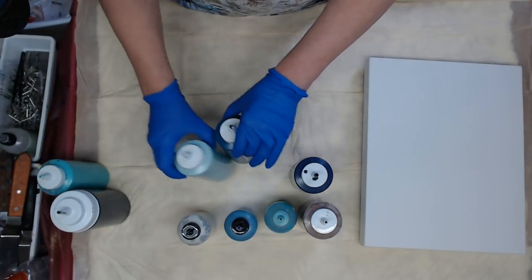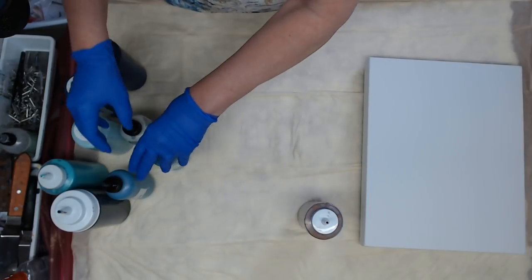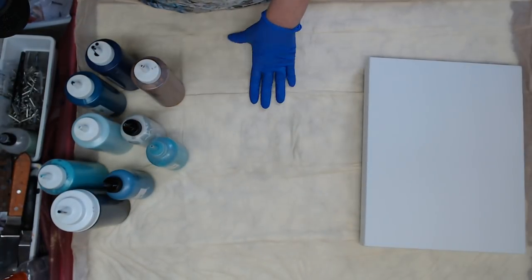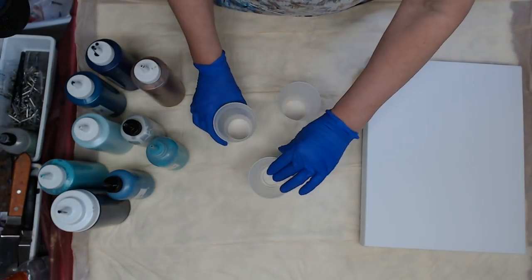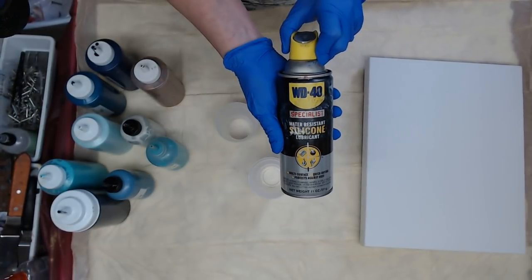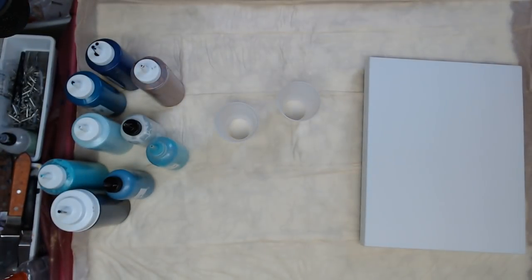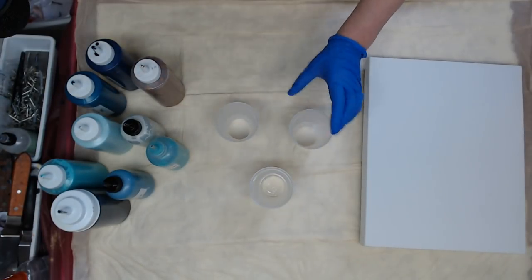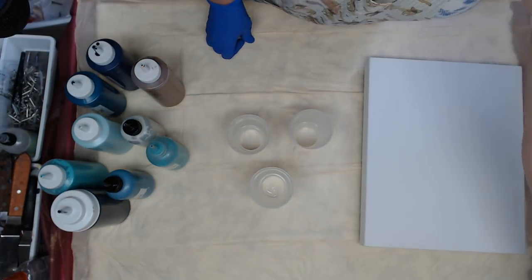So I'm going to push these over here and we're going to make three cups for a dirty pour. And I will spray these cups with the WD-40 silicone spray — this helps to release the paint as well as create just a few small cells.